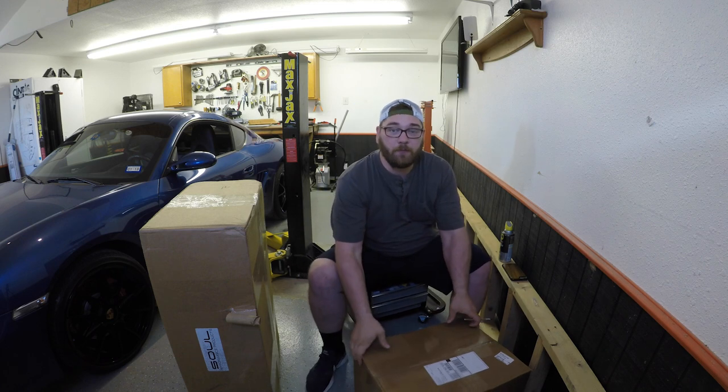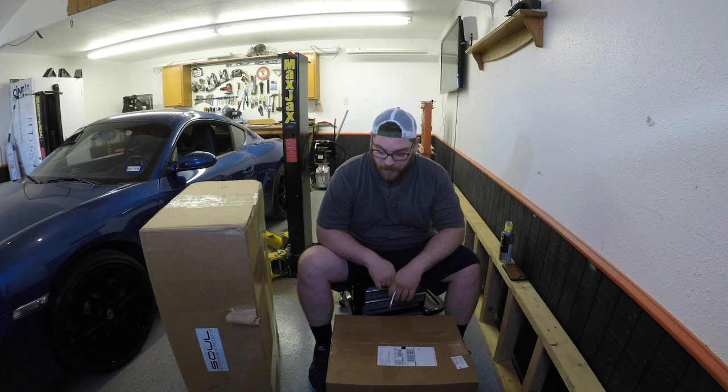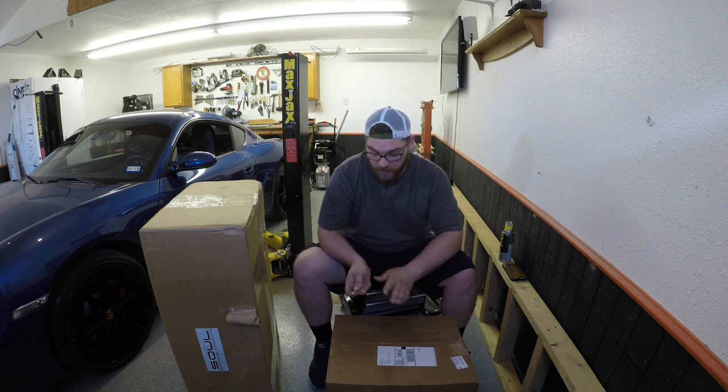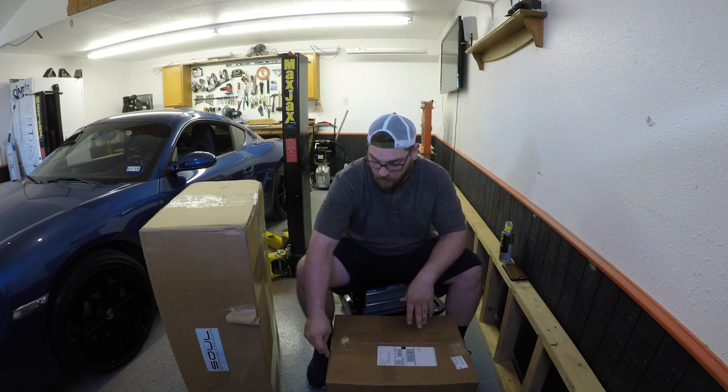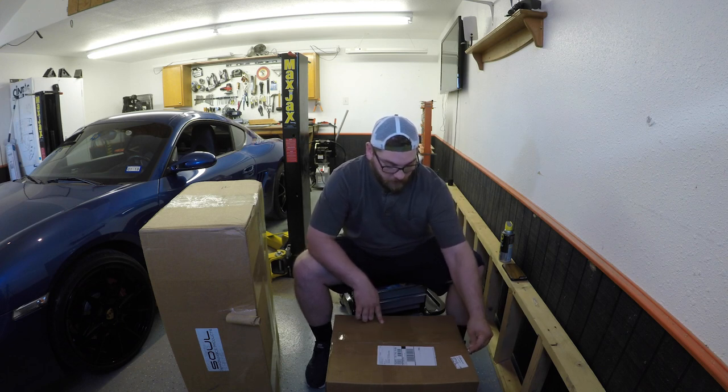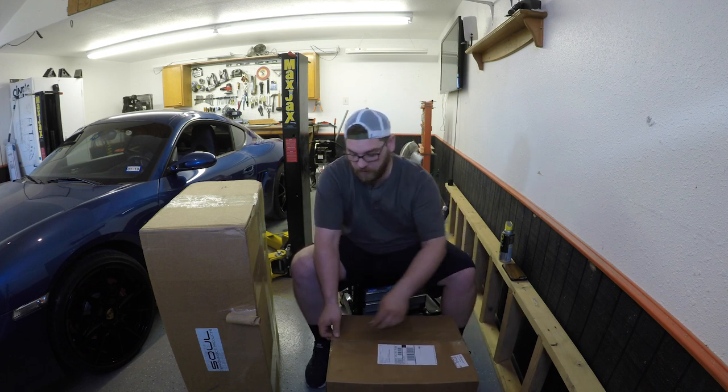Now for the exciting part: Soul Performance exhaust. I've seen pictures, I've seen other YouTube videos, and everybody talks extremely highly of the welding quality and the finish quality. I'm hoping it's as good as everybody says. Let's go ahead and get the first box opened up. I'm pretty sure this is going to be the headers, and I'm pretty sure the other box is going to be the exhaust itself.